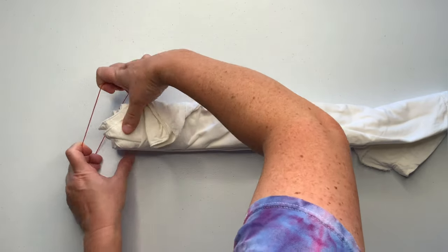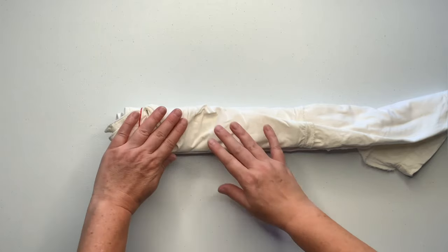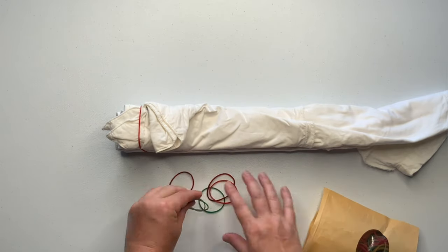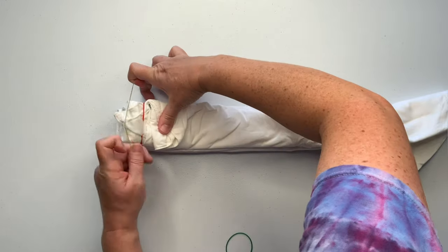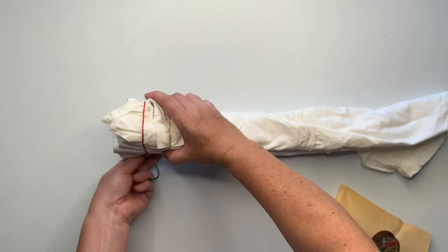Next I'm going to simply secure it by using rubber bands — these are my second favorite rubber bands. You could use kite string or sinew if you wanted to create white lines, but I don't want any white lines on this project. It really is just a matter of preference.